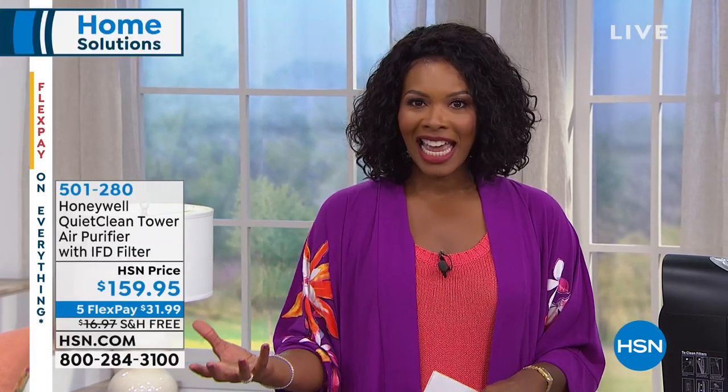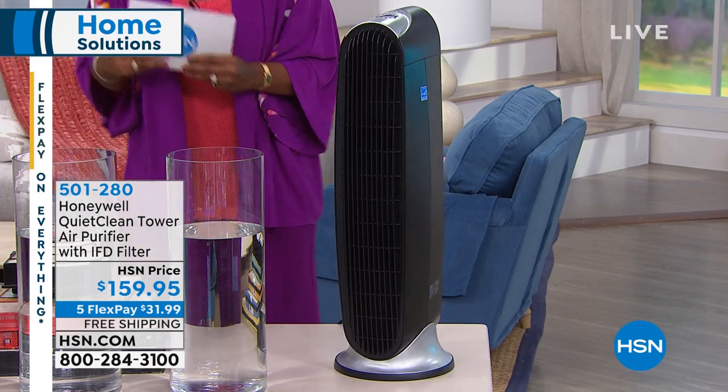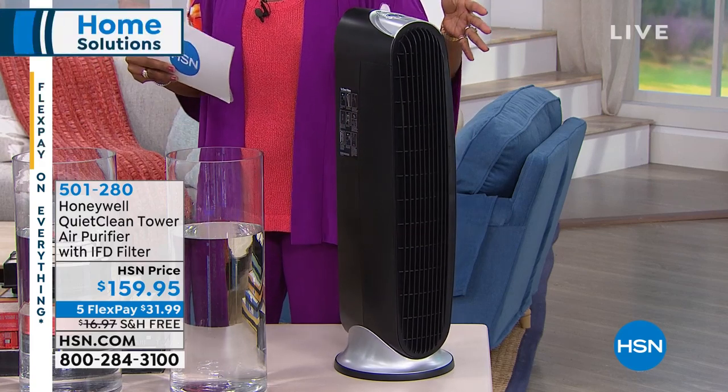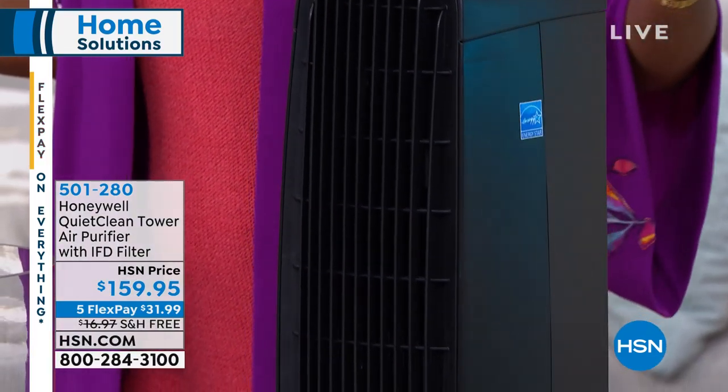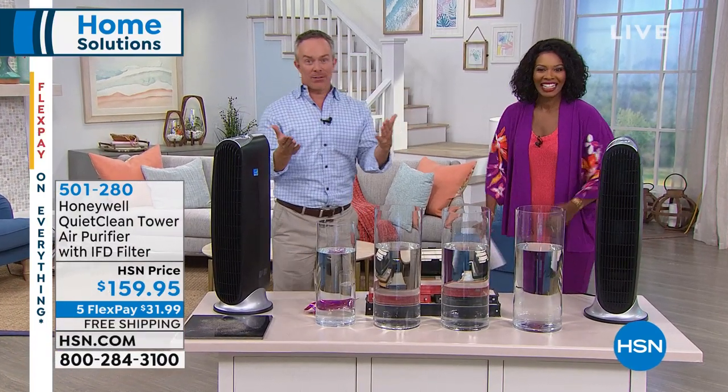You're watching HSN. I'm Tamara Hooks with you this entire hour talking about getting our homes clean. We've cleaned our surfaces, we've cleaned our clothes. What about the air? What about what you thought you didn't really have to clean, but you notice things floating around and when you take a deep breath it's not a fresh breath? We have a way with Honeywell to get that air clean. You plug it in and turn it on — it's easy to use and you never have to buy a filter. It's called the Honeywell Quiet Clean Tower Air Purifier with the IFD filter. We've got it going and you can't hear anything — it's silent.